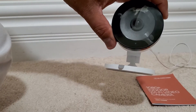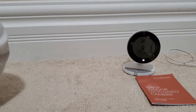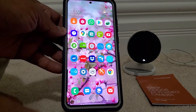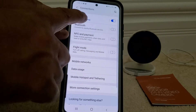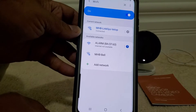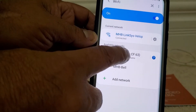The white light starts blinking again, so we keep the camera like this. Now we are going to go into our phone settings, go to Wi-Fi, and we are looking for a Wi-Fi network that starts with the name 'alarm' and some number. We're going to connect to this network.